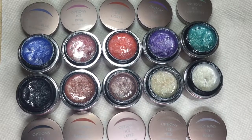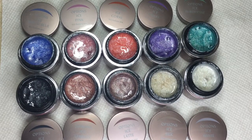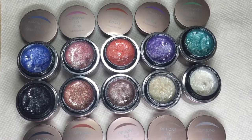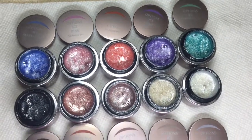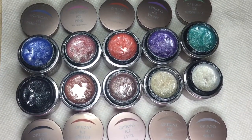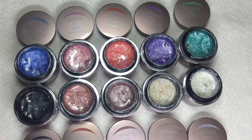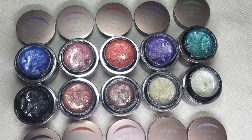Hi, this is Jessie from Peach Manifesto, and I decided to give a little swatch review of the Accents Options Ice Collection. I don't have all the colors in the collection — I am missing the Ice Lime and the Ice Blue, but I felt like they were a little too close to two of the other colors in the collection, so I didn't buy them.